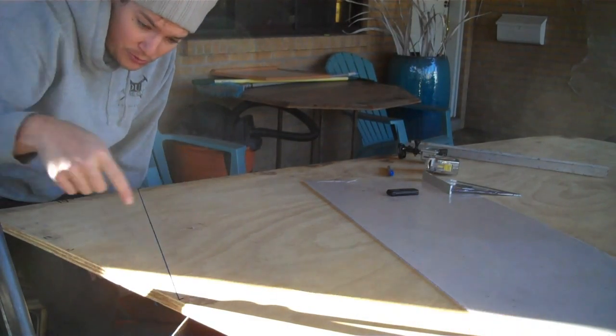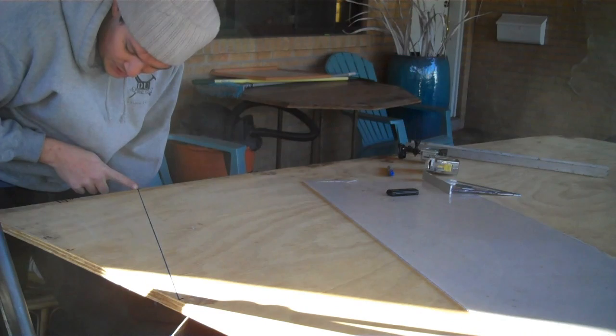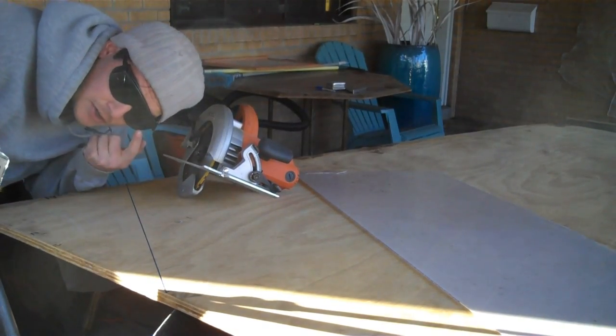Measured straight to the middle of the board — the board's 4 feet wide, so 2 feet in the middle. This side is 2 feet, and then I just measured up 14 inches; that's the size I'm just choosing right now. You can pick any size that you want. Always remember kids: safety 3rd.